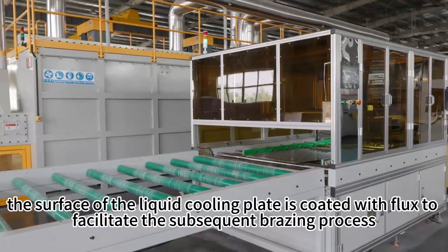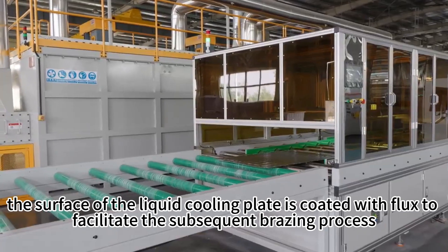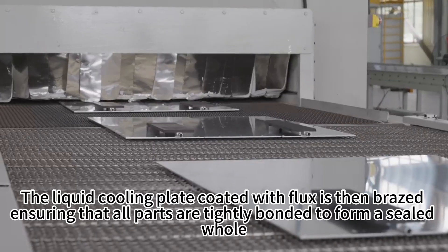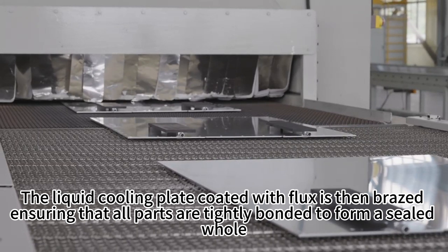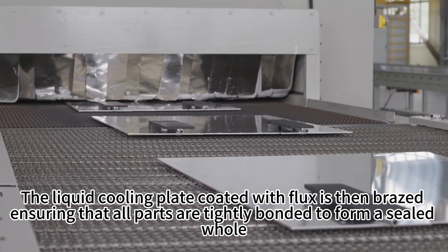After cleaning, the surface of the liquid cooling plate is coated with flux to facilitate the subsequent brazing process. The liquid cooling plate coated with flux is then brazed, ensuring that all parts are tightly bonded and form a sealed whole.